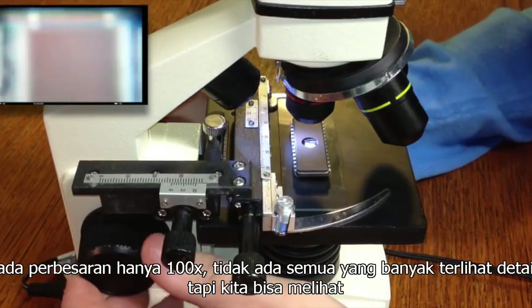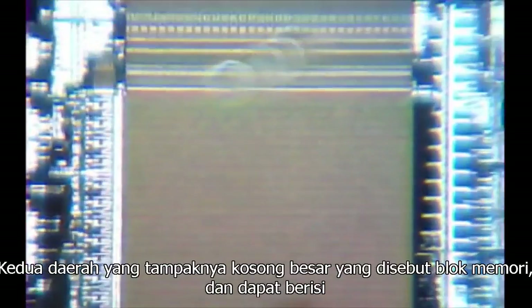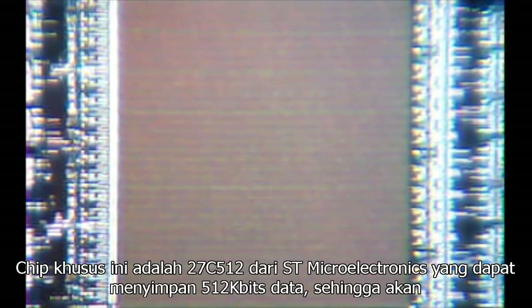At just a hundred times magnification, there isn't all that much detail visible, but we can see the majority of the main parts. These two large seemingly blank areas are called the memory blocks, and can contain billions of tiny transistors, which each store a bit of data. This particular chip is a 27C512 from STMicro, which can store 512 kilobits of data, so will contain at least 512,000 of these transistors, each serving to store either a 1 or a 0, by switching on or off respectively.